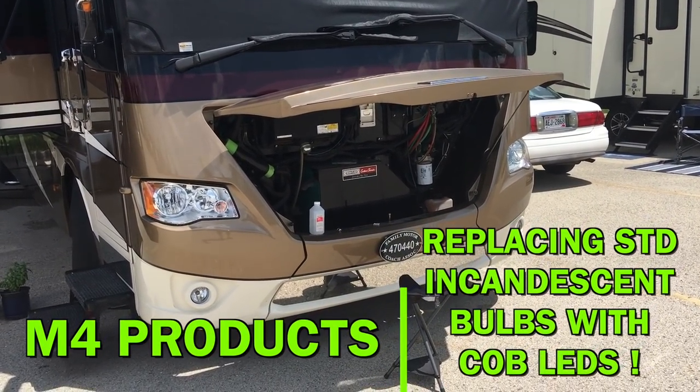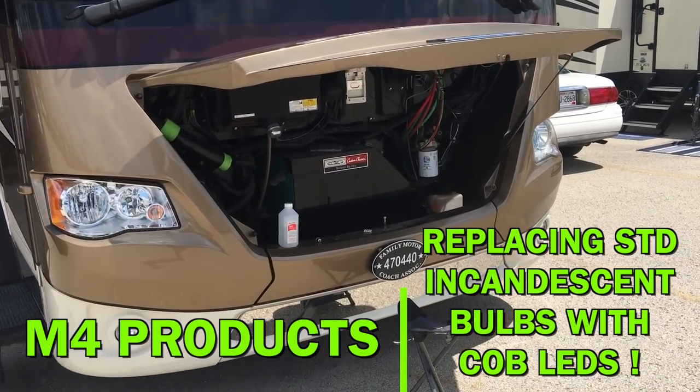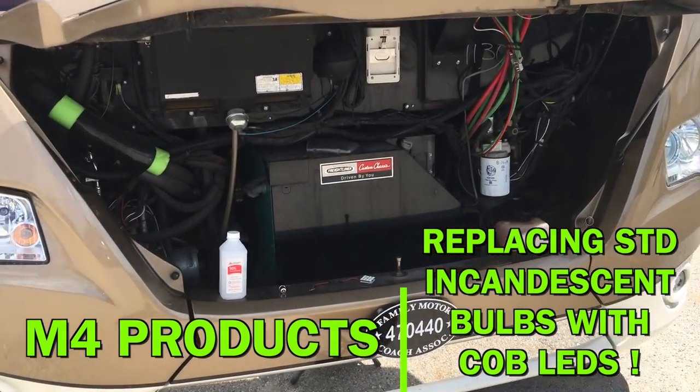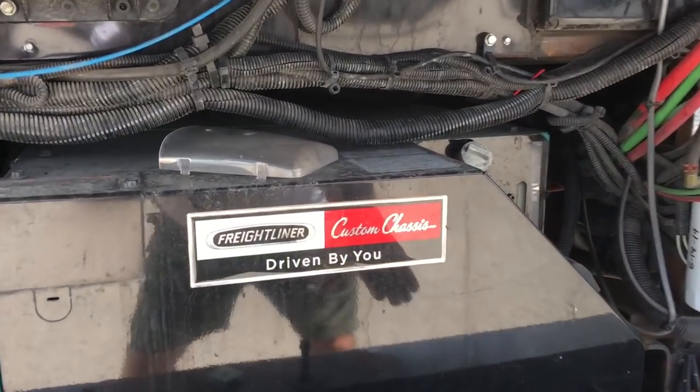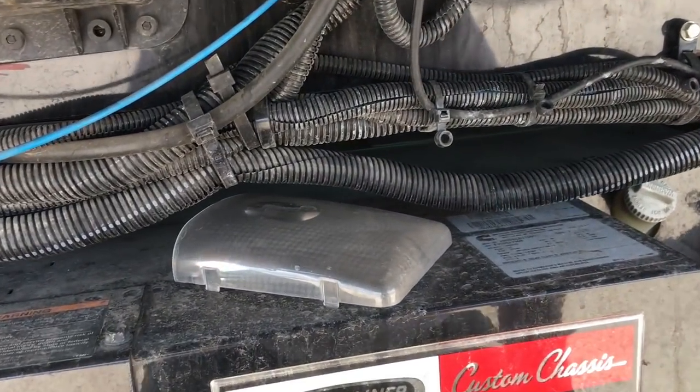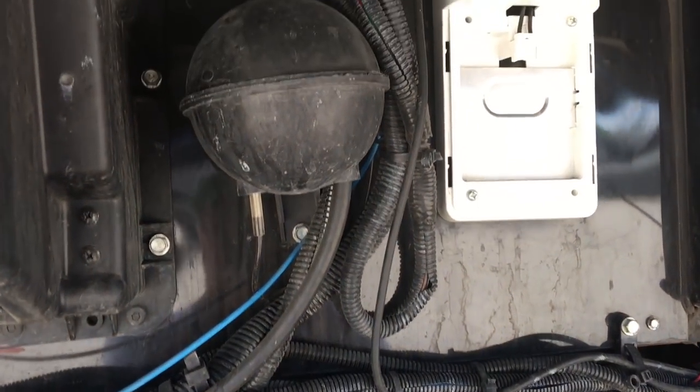Today's second job is to install the M4 COB bulbs that I talked about earlier in my segment here. I do like jobs that I can sit on a little stool and work on.